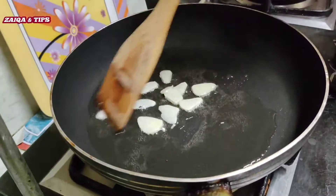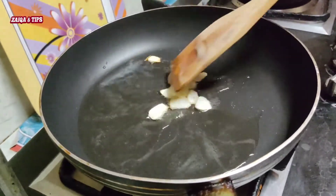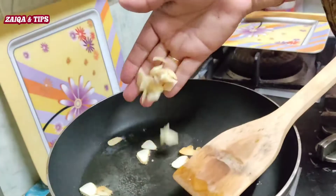We will also add a little light brown so that the flavor will be better. The beans will be good.